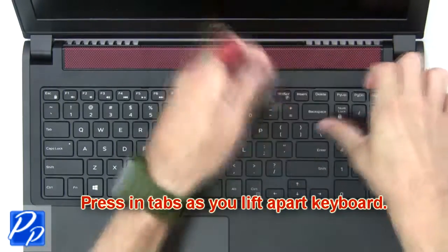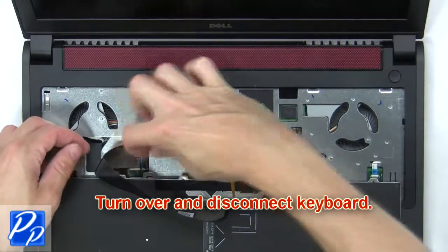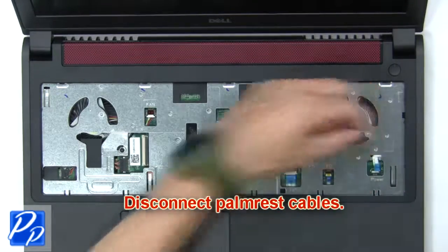Next, press in the tabs as you lift apart the keyboard. Then turn over and disconnect the keyboard. Now disconnect the palm rest cables.